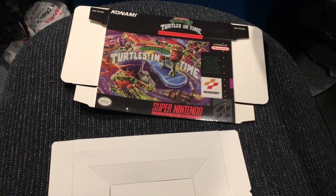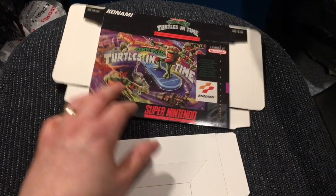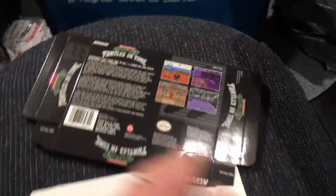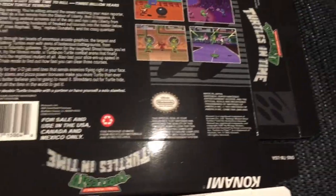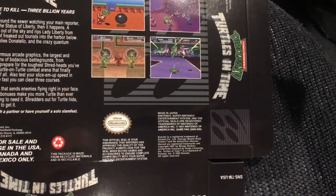Let me introduce you to an Etsy store. All the way from China, a reproduction box for Turtles in Time. The problem is, I don't see anywhere where it says it's a reproduction box, but it looks really damn good.